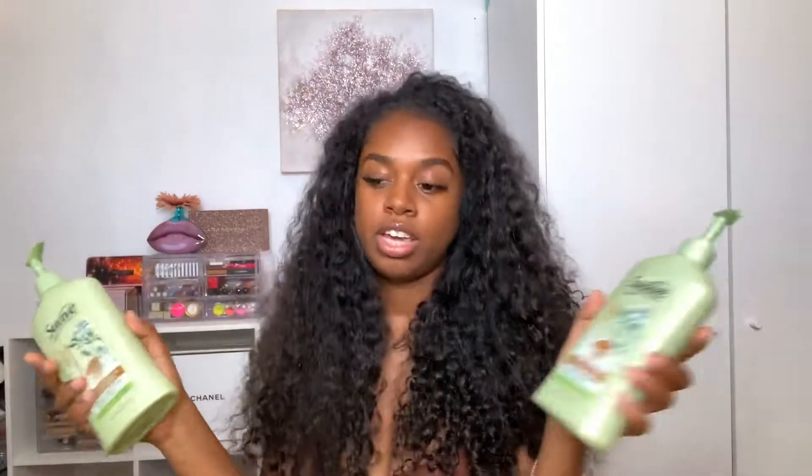Earlier today I used the Suave almond and shea butter shampoo and conditioner. I washed it out as best as I could, put a little conditioner and let it sit, then rinsed it out leaving behind absolutely no product — or as close to no product as I could — because I like for my hair to have no product when I'm flat ironing it.